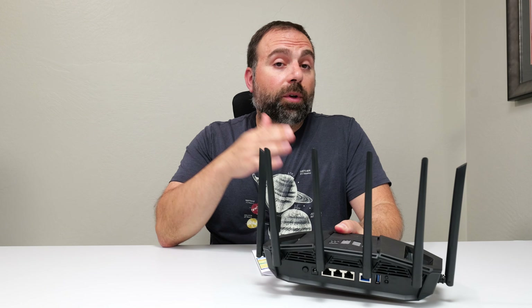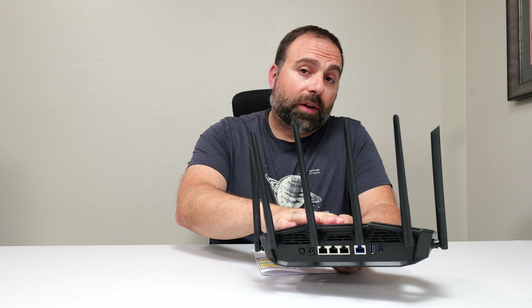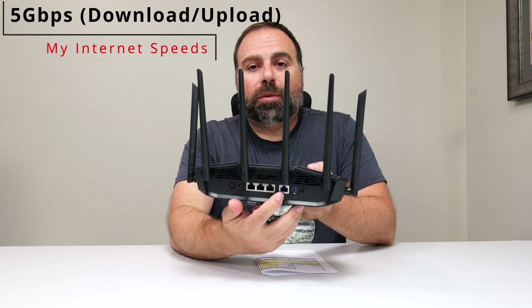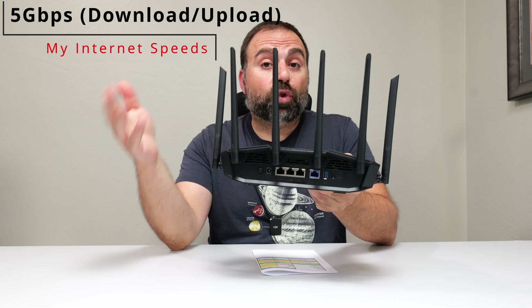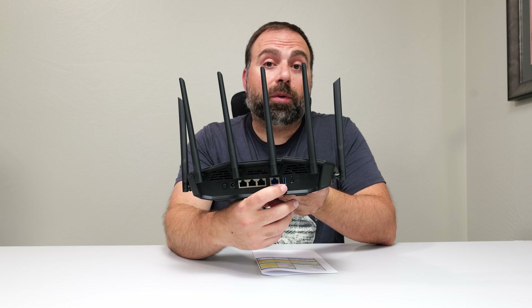As you guys already know, when you're accessing the internet you are limited by your internet speeds, unless of course the router itself can't go that fast. In my case, my internet speeds happen to be 5 gigs up and down, and this router is only capable of up to 2.5 gigabits. So this router is actually capping my internet speeds to 2.5 gigabits.